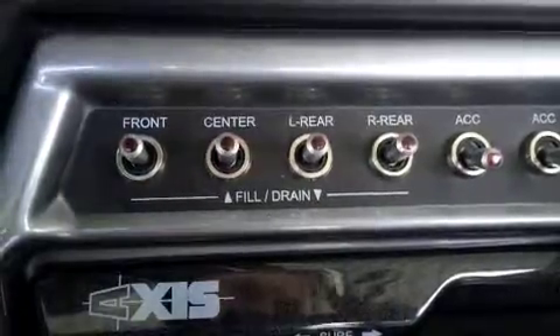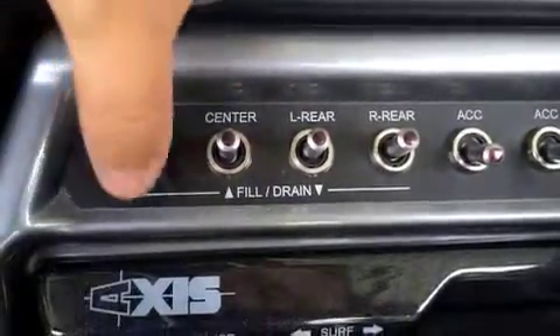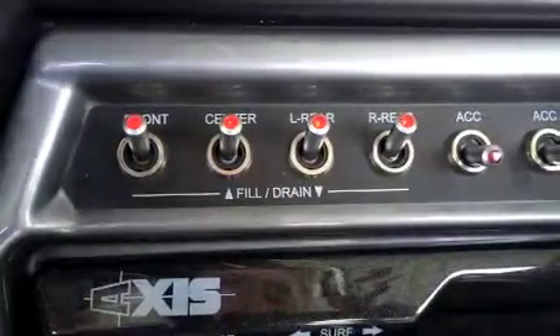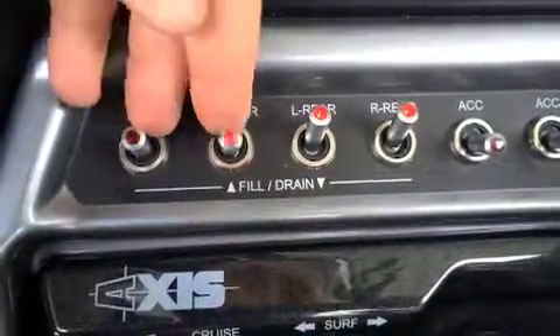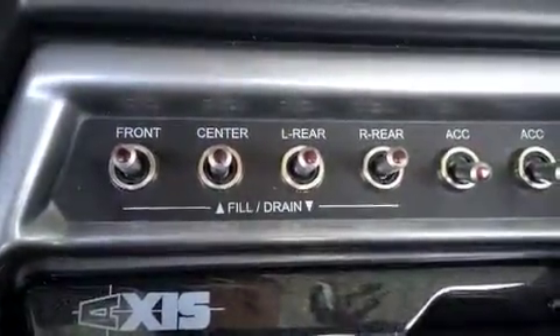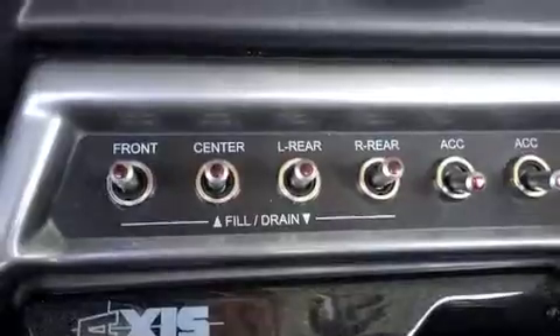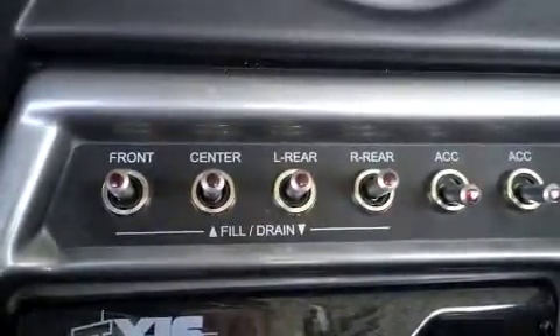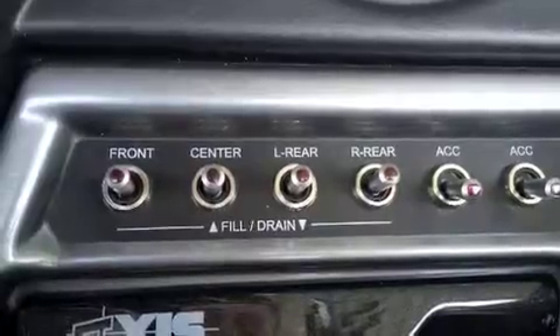Whenever you want to fill the ballast tanks in the AXIS boats, you simply flip these knobs up. You'll hear the pump switch on and you'll hear them start taking in water. You know that they are completely full whenever they start spitting water out of the sides of the boat. There are holes on either side for whichever tank you're filling, so you'll know whenever it's completely full — water will start coming out of them.